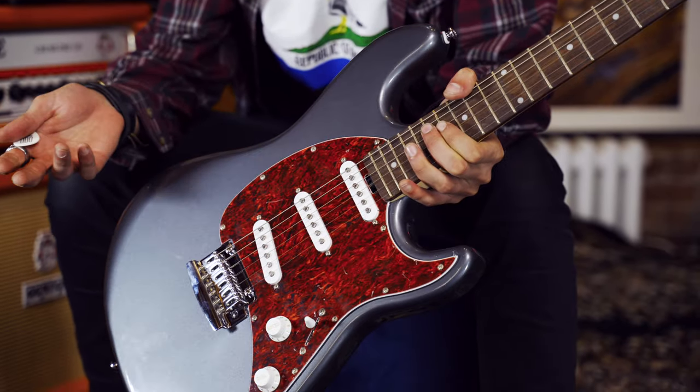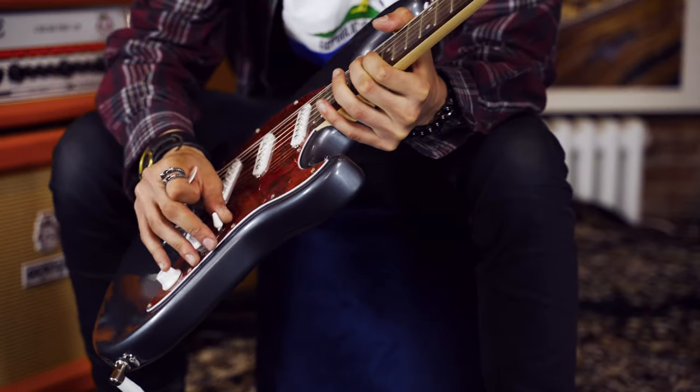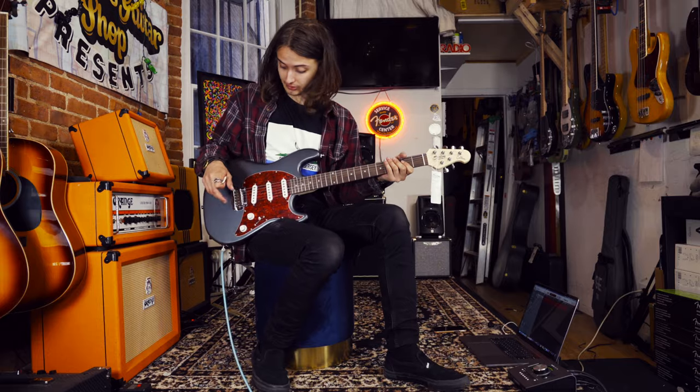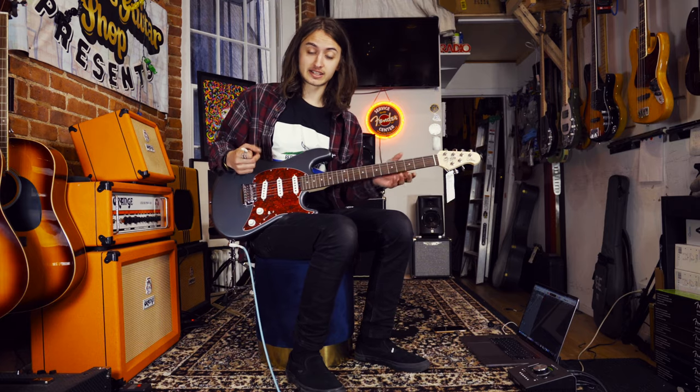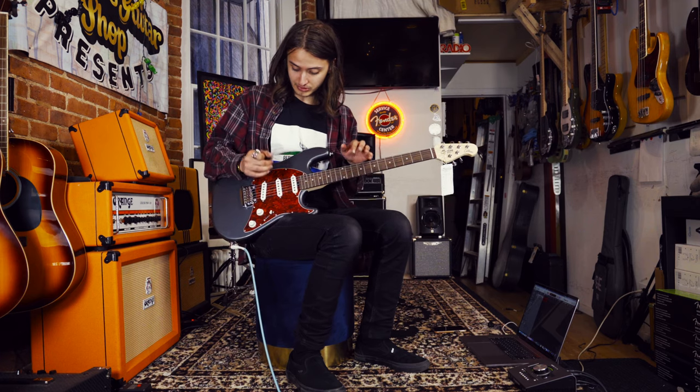A very great S-style guitar, if you will — single volume, single tone, five-way blade selector switch, maple neck, and a jatoba fretboard. Non-locking tuners and their fulcrum tremolo, once again just like it was on the Axis and most of the other guitars in the Sterling range. I'm going to run you through all five positions.